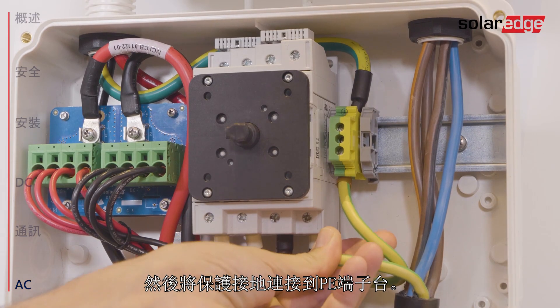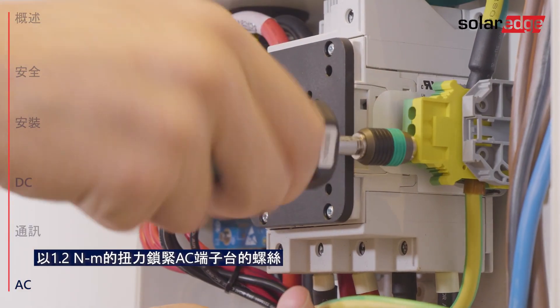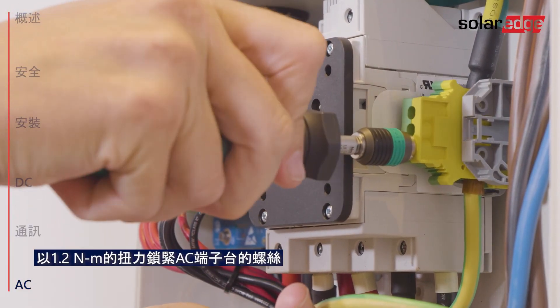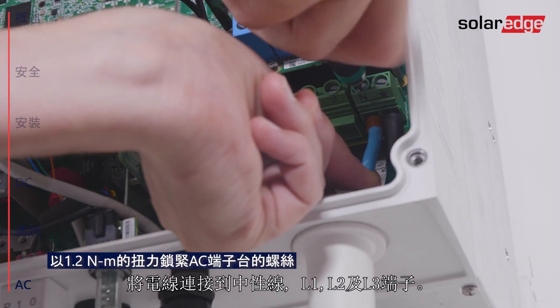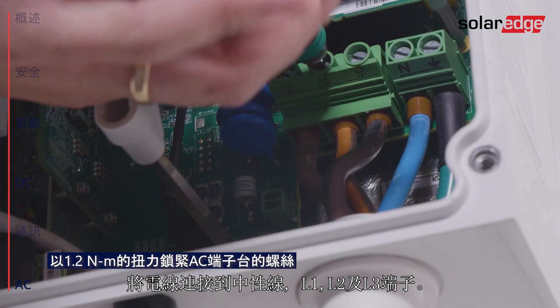Then connect protective ground to the P terminal. Connect the AC wires to the neutral, line 1, line 2 and line 3 terminals.